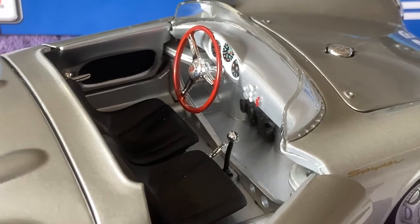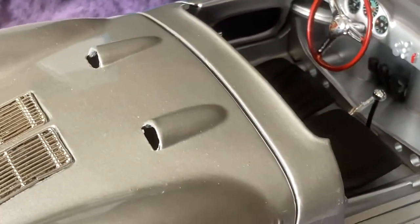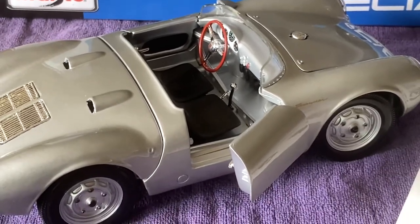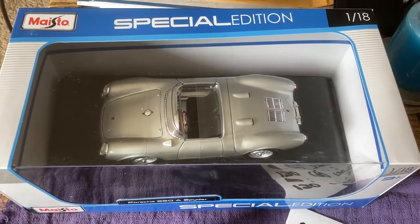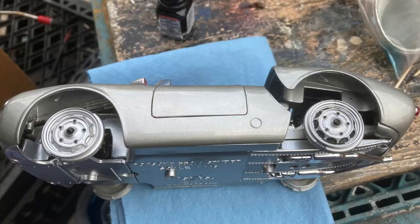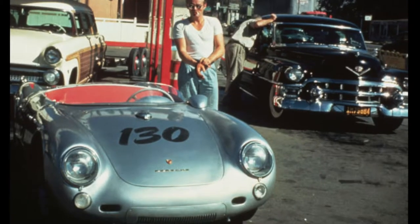One of the problems with the Mysto car is it has two vent scoops on the back that Dean's car did not have. I'm going to leave these on this car, but on my next car I'm going to cut them out or flatten them, which means I'll have to sand and repaint the entire car. The first thing you want to do after you open the box is take the car apart. You don't need to take the front end apart, but you should at least take out the seats and take the rubber tires off the rims.